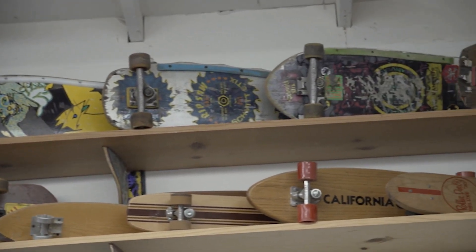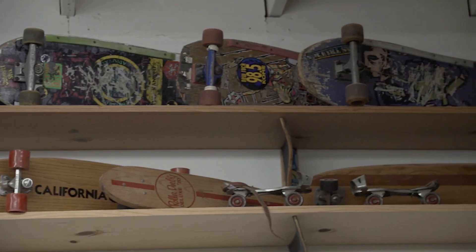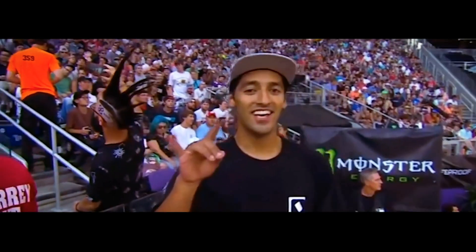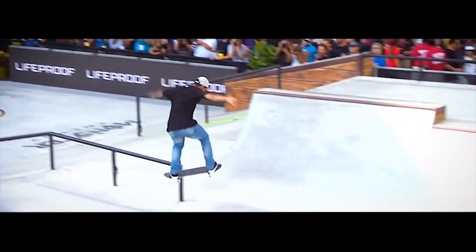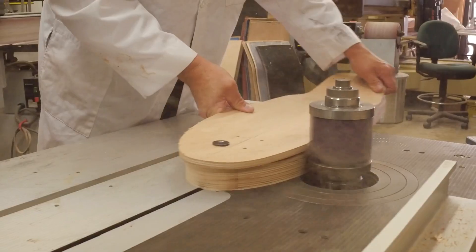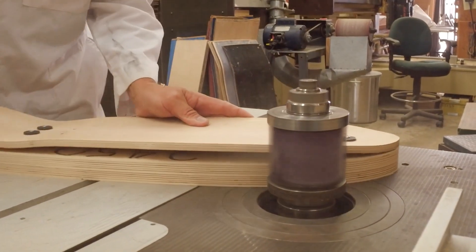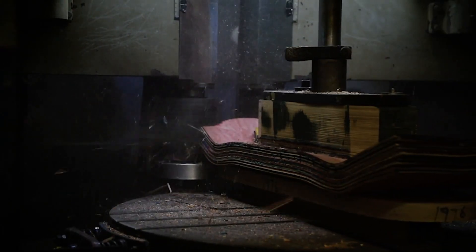Paul works with professional athletes to design custom boards to meet the needs of individual riders, professional riders like Kelvin Hoffler. Paul worked with Kelvin on his board, adjusting the shape and the contour of the board until it was exactly what Kelvin was looking for.